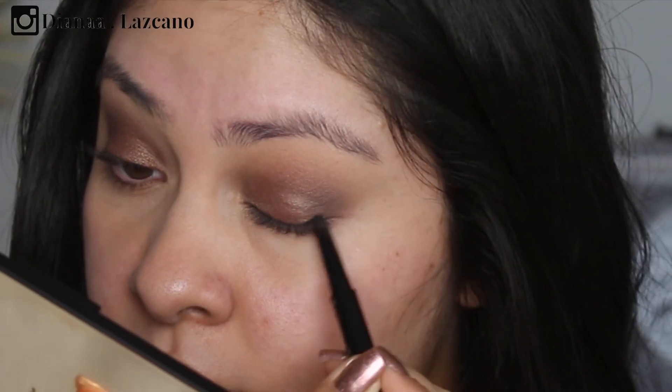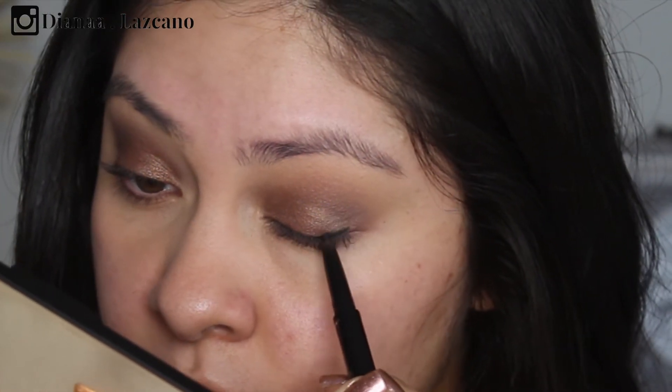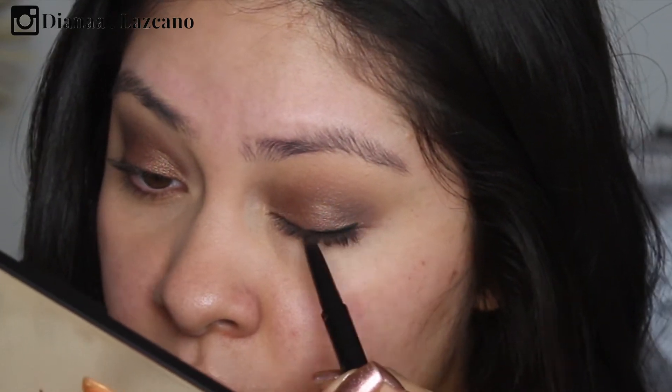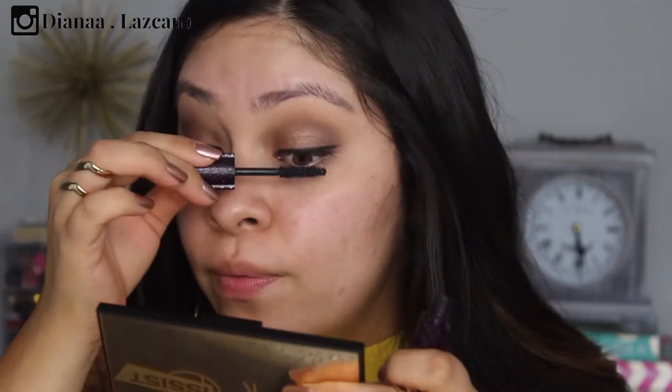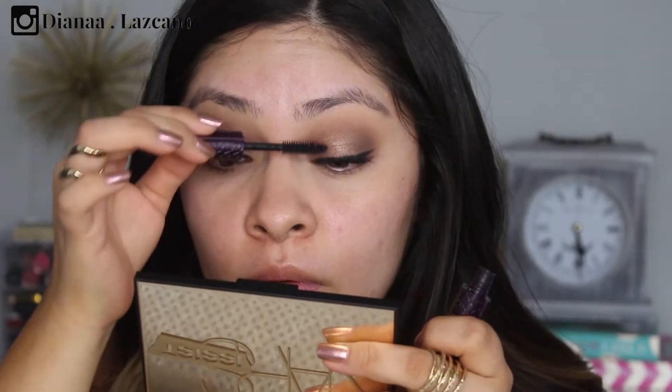I think that's it for the shadows. I'm going to move on to eyeliner. I really love how these shadows blend — I highly recommend this palette. I know the price is kind of high, but honestly the quality is there. I'm going to use the Tarte Doubletake liner, pencil side, and very lightly line the top lash line.